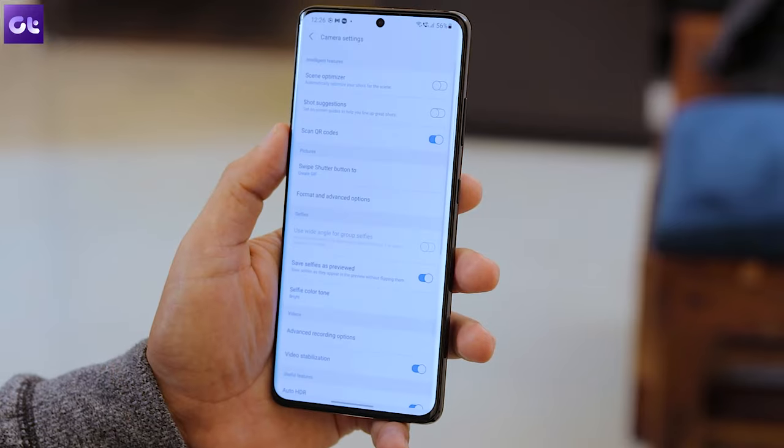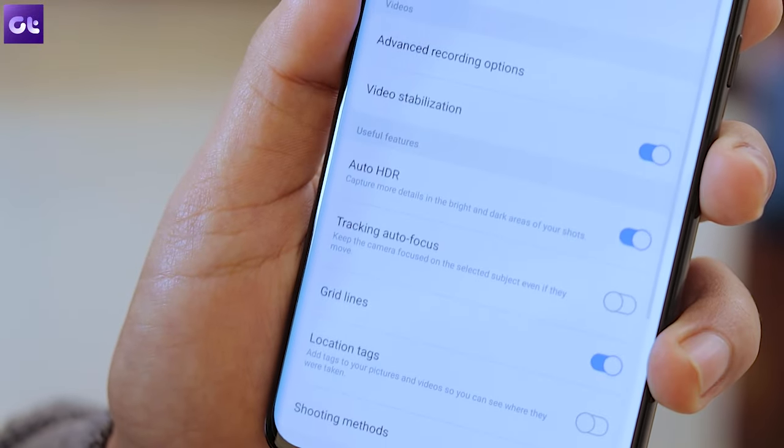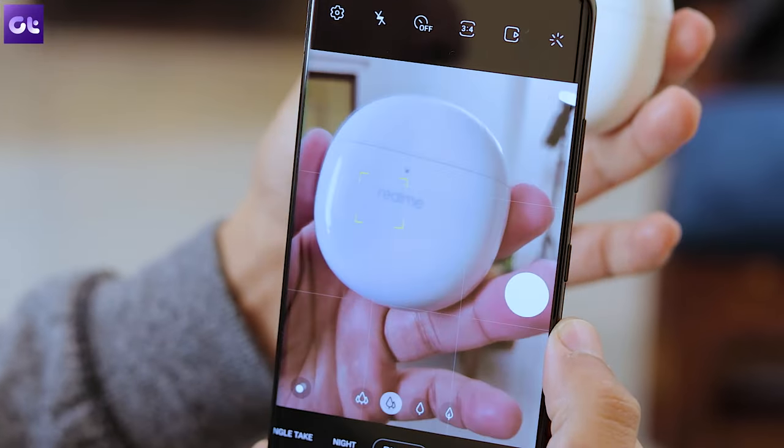If you're someone who captures images of subjects that move quite a lot, you know it can be quite a tedious task to keep the subject always in focus. Thankfully, the S21 comes with an easy toggle to make this job less tedious. Just head over to photo settings, scroll down, and under the useful features section enable the toggle next to Tracking Autofocus. This will keep the camera focused on the selected subject even if they move.